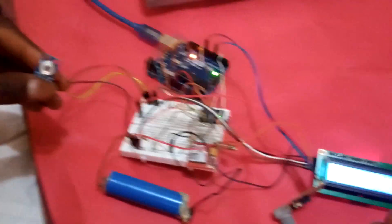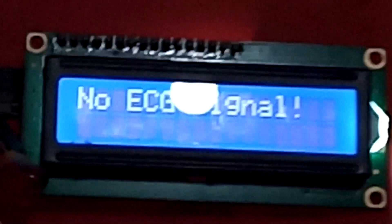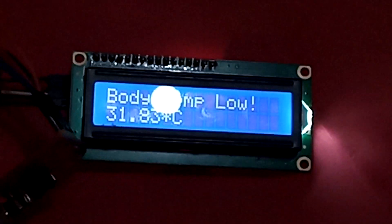Looking at this LCD screen, you can see it is reading the gyroscope, telling you the position where it is. This is for ECG — the ECG signal, because the point is high.